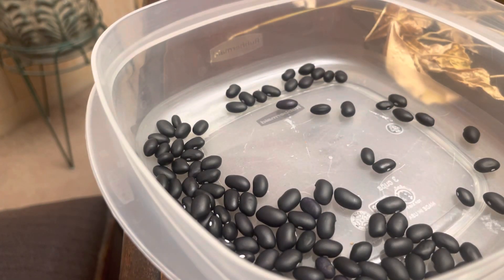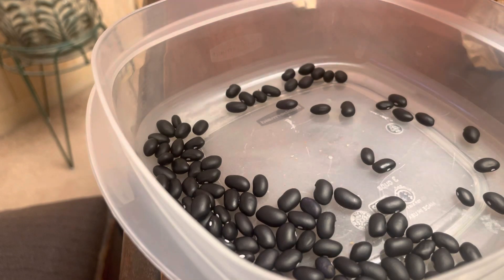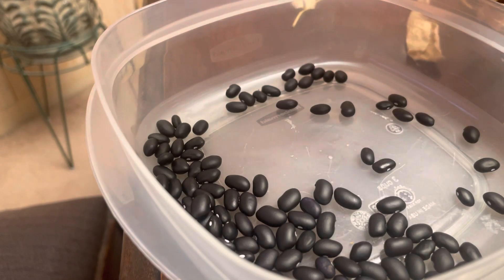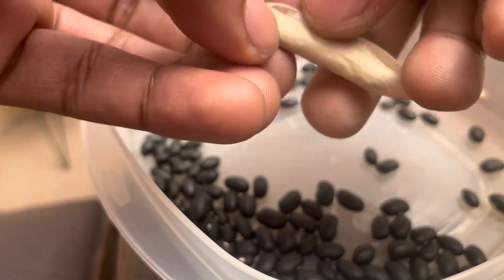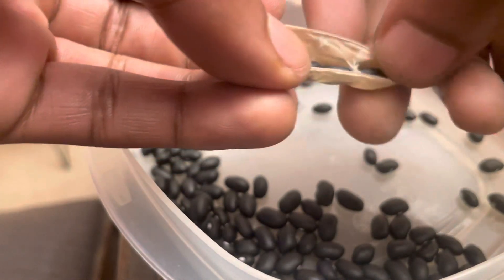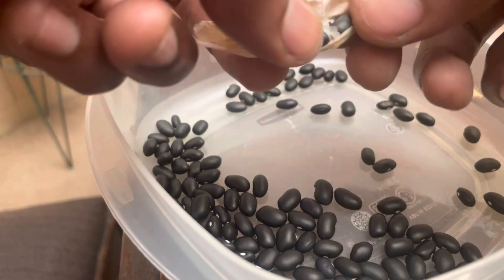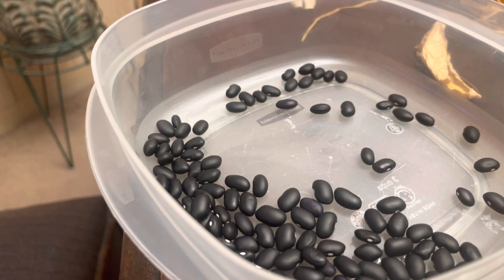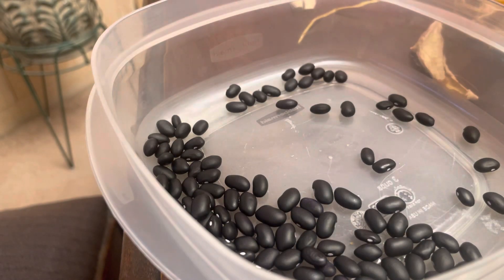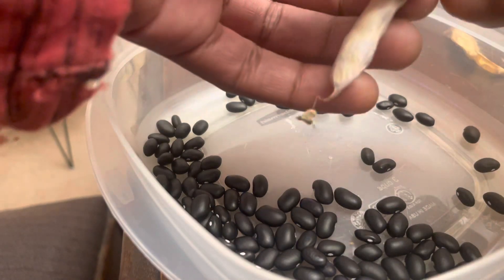These beans — the kidney beans I grew one year, I put those in some chili, and it was phenomenal, it was insane. When you get them from the grocery store, they're kind of bland, they don't have the same flavor. You'll cook at home and think they're great, especially if you're getting dried beans, soaking them, and then cooking them — yeah, they're gonna taste really good compared to canned beans. But when you grow your own beans, it's crazy, the flavor is nuts.